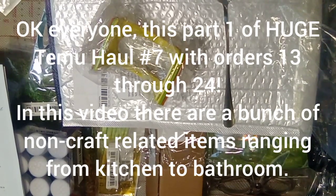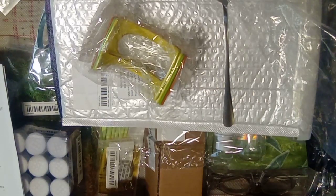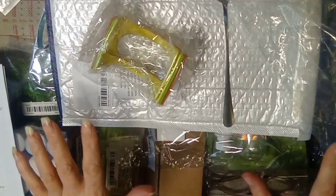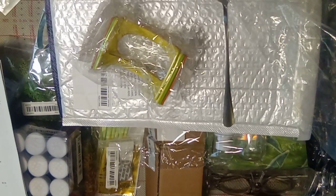Oh my goodness everyone, this is that huge Temu haul of orders 13 through 24. I want to get through this as fast as possible so I've tried to line everything up. Yes, you can see a lot of what's here but we will get through it. All right, the only way to begin is to begin.